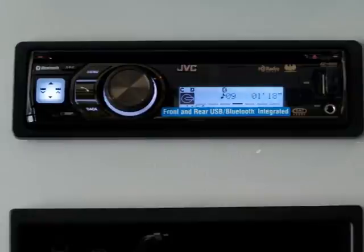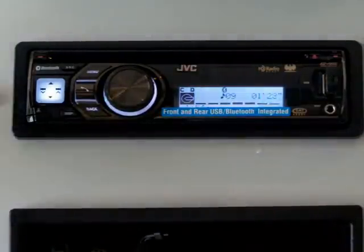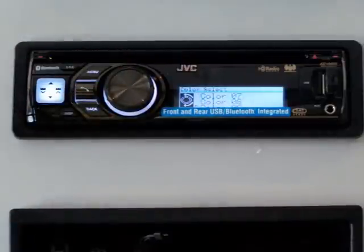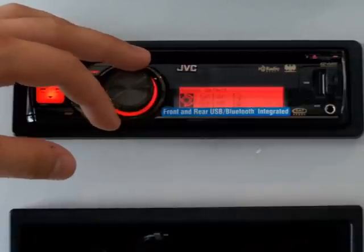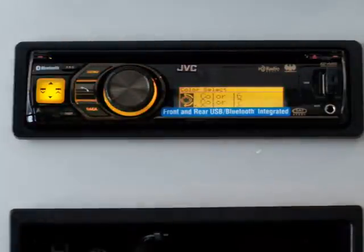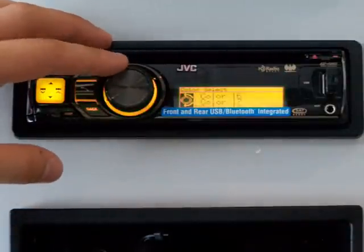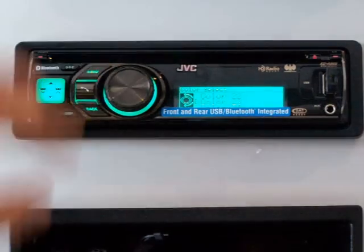Not only are the iPod and Bluetooth features extremely cool and user-friendly, but you can also customize the color of your dash. Let's say your headlights, speedometer, and everything has a red dash — you can set the JVC unit to always be red. Let's say your dash is yellow — you can set it to yellow. There are so many different programmable colors to select from, it's nearly impossible not to be able to match your dash for a completely custom look.